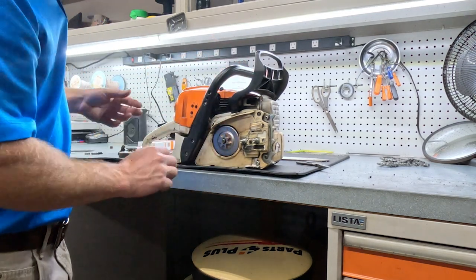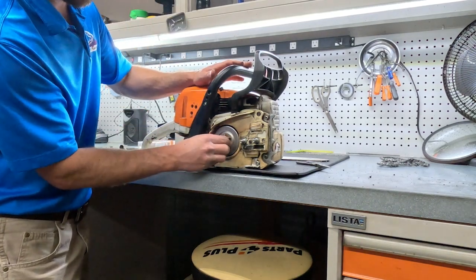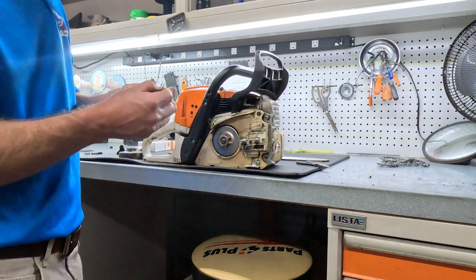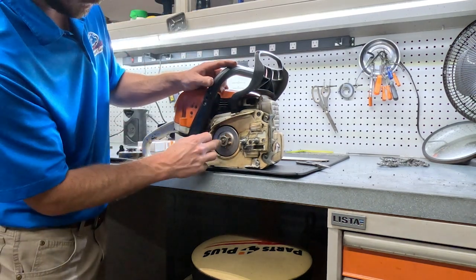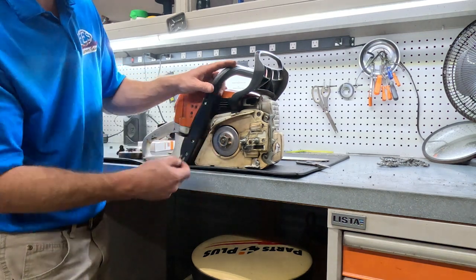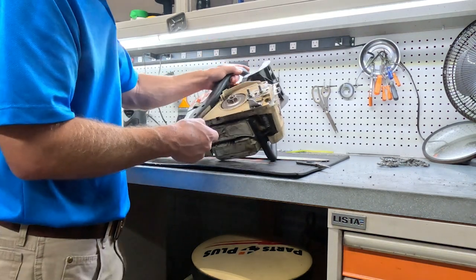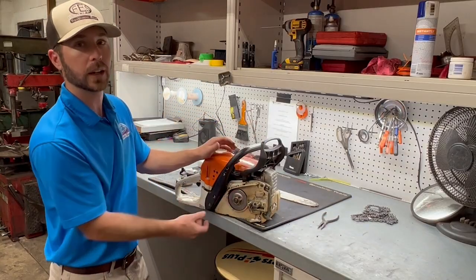Now we're going to go ahead and reinstall our washer and our e-clip. When you're putting this on, just take a pair of needle nose pliers, put it up there, put part of your needle nose right in that hole, and then just pry up on it with the other part. Simple as that.